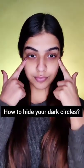Hello everyone, today I am going to show you how you can hide your dark circles. I am using LA Pro Girl Orange Color Corrector and applying it on my pigmented areas. You can also use a concealer that is 2 or 3 shades darker than your skin tone.